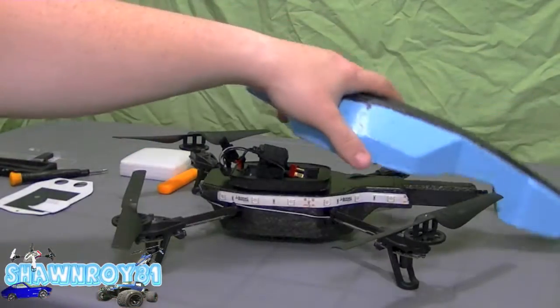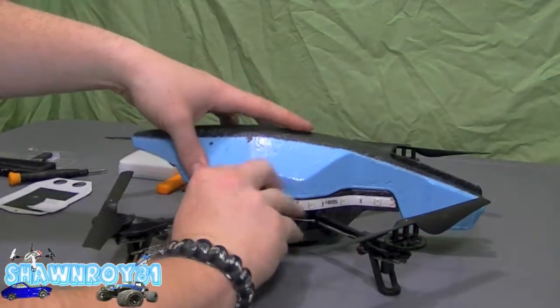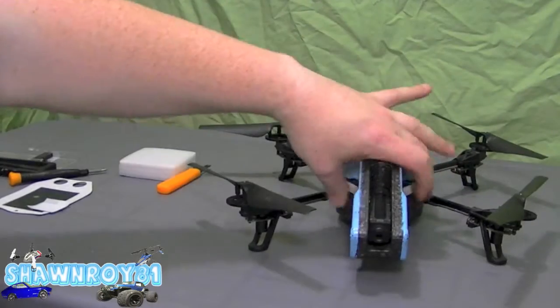Complete the build and we're done. Now we're ready for the test flight. Thanks for watching — please thumbs up and subscribe.